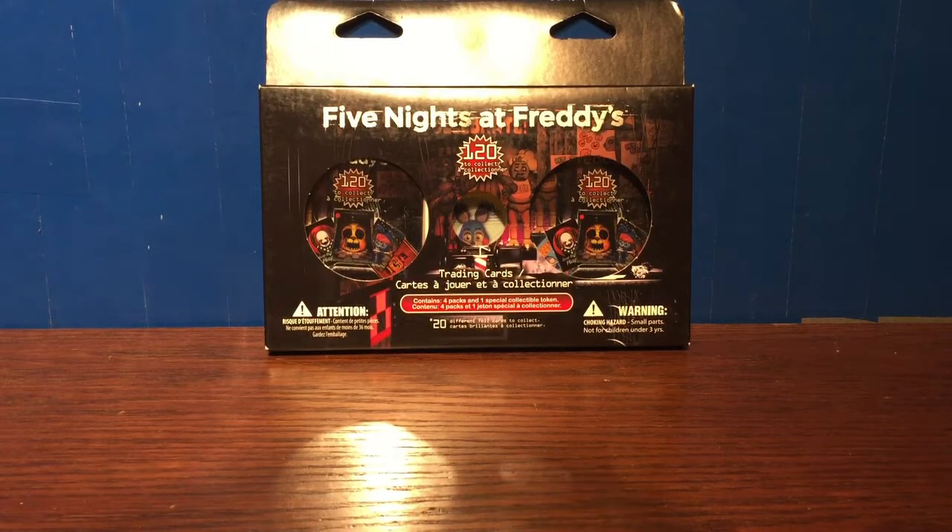Hello everybody, it's Tomahawk217, and welcome to another Five Nights at Freddy's four-pack trading card unboxing and review.